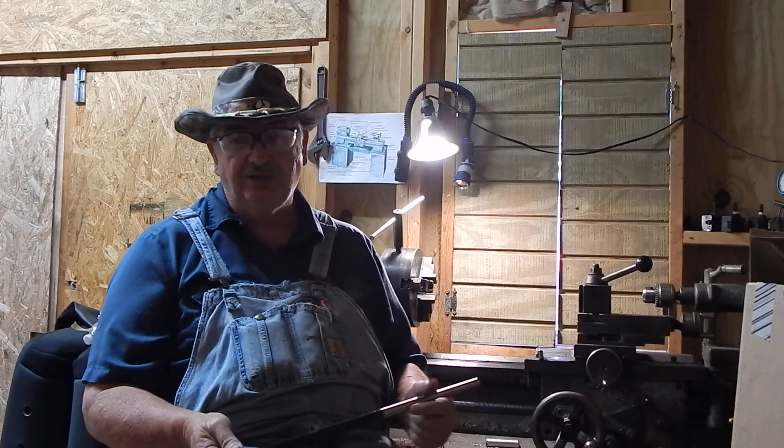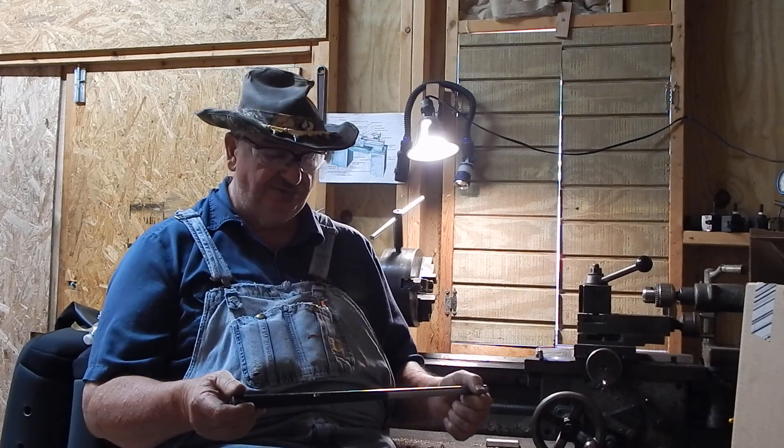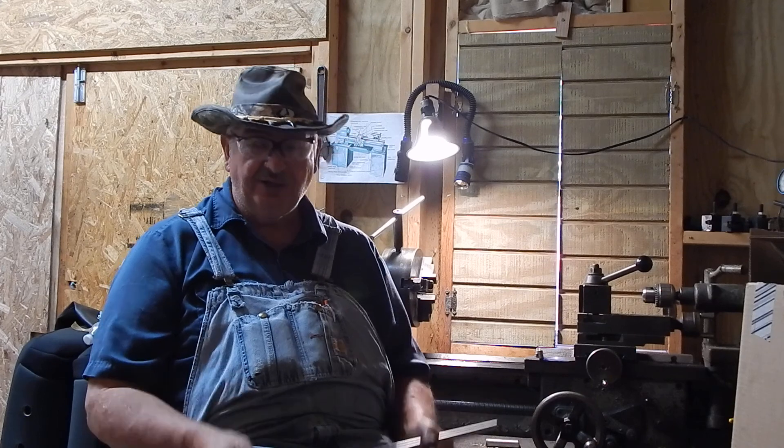It shoots good and it's brass cases, so you can reload it. One of the powders everybody's raving about for the Hornet is Lil' Gun. I've got a can of it but I've not tried reloading any of it yet, but they really say that Lil' Gun and the Hornet is real accurate.